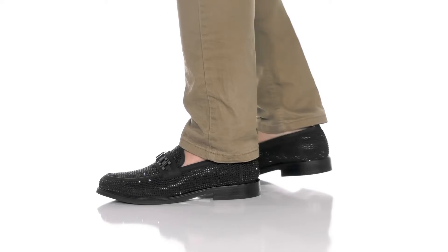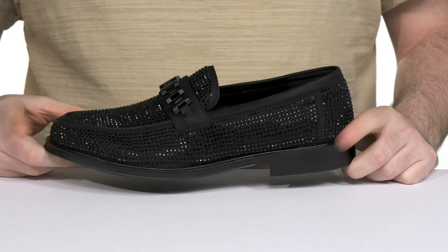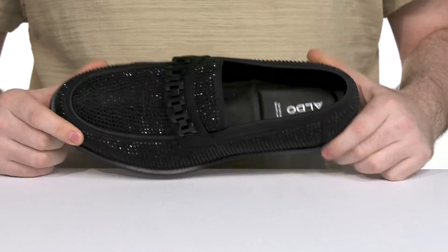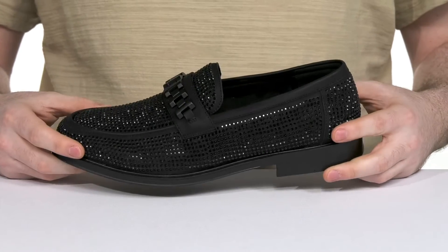Look extremely stylish when you head out to a formal event in this shiny silhouette from Aldo. This classic loafer has a decorative upper that uses chains across the vamp with all those rhinestones to help catch the light, showing off your flare.